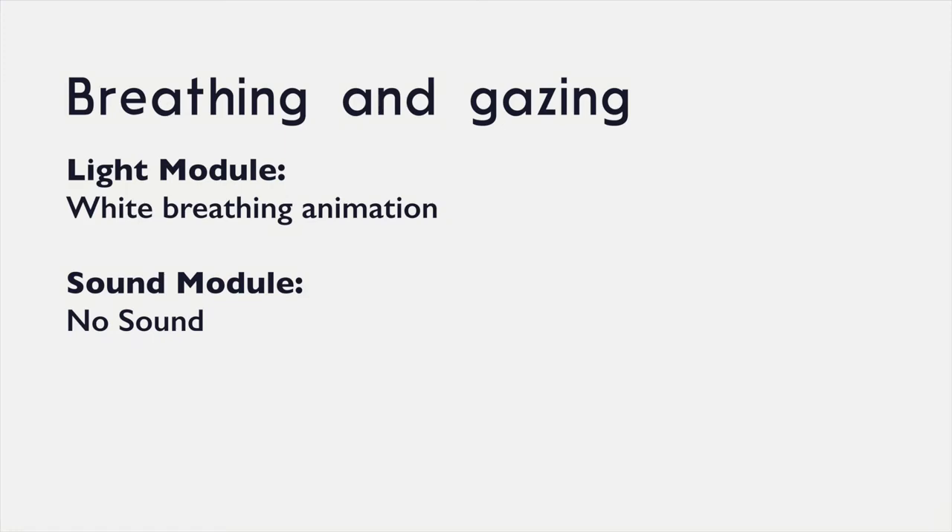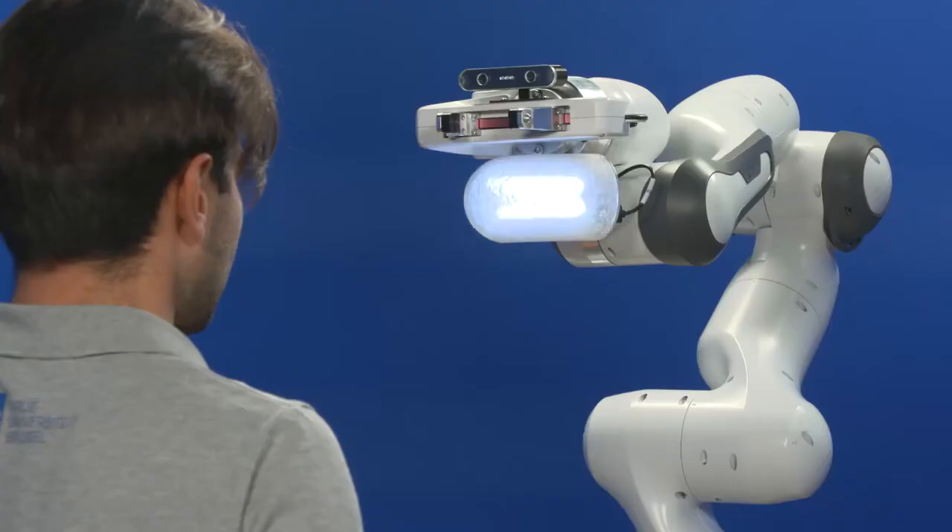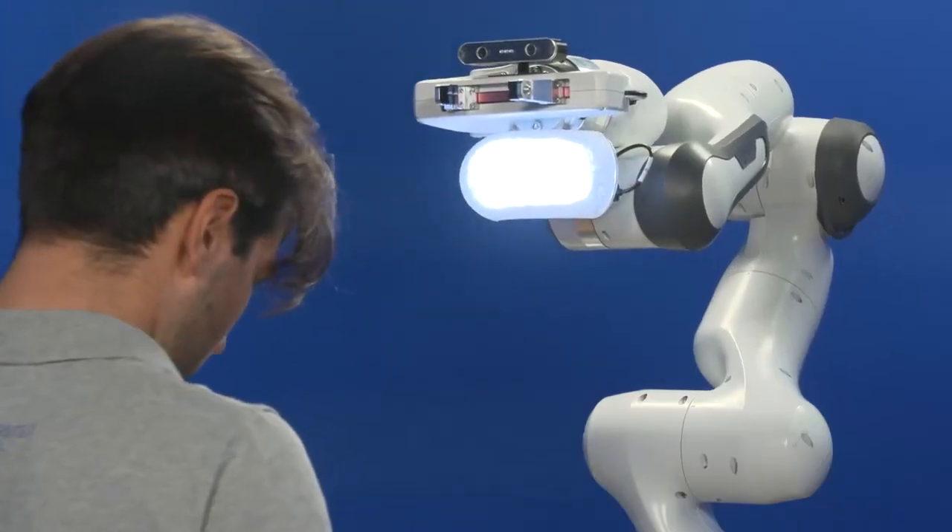Let us present to you Anthropo in the following demonstration. First, you will see the robot breathing with a white light and an animation that is similar to the human breathing pattern.